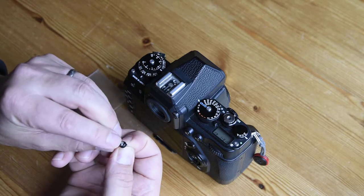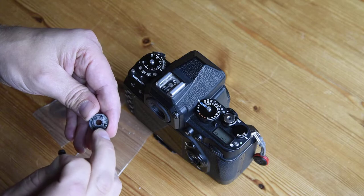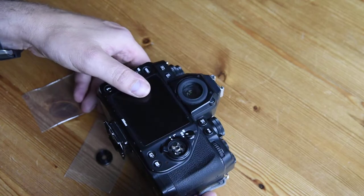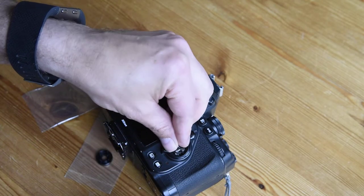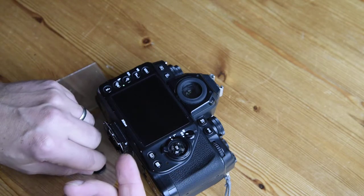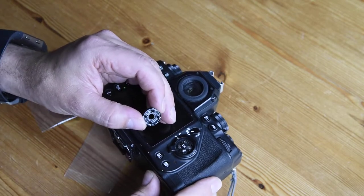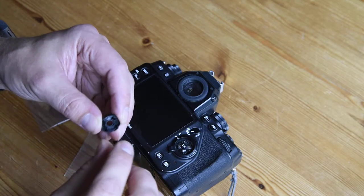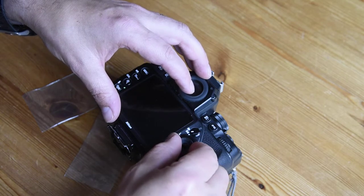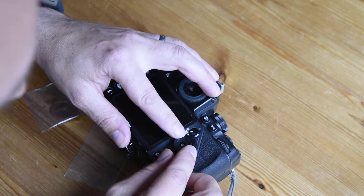Now there are a couple of things to watch out for here. There's a little tab on the OK button, just on top, and in the bottom of the d-pad there's a little recess for that to go into. What we need to do is simply pop this into the little button hole, making sure the tab is facing up. The OK button label will be reading up, and the little tab needs to point up. Then you just line up these pegs into the holes.